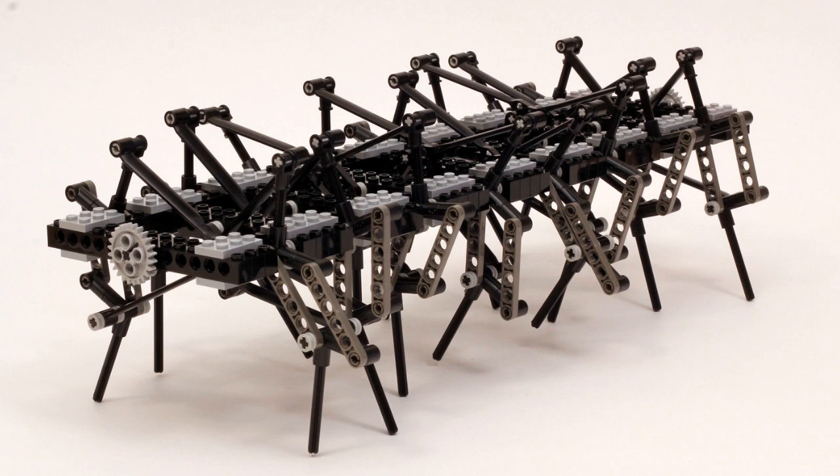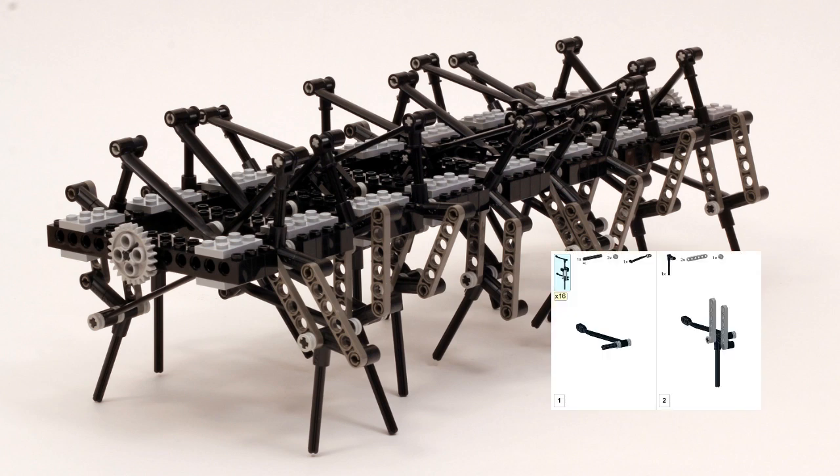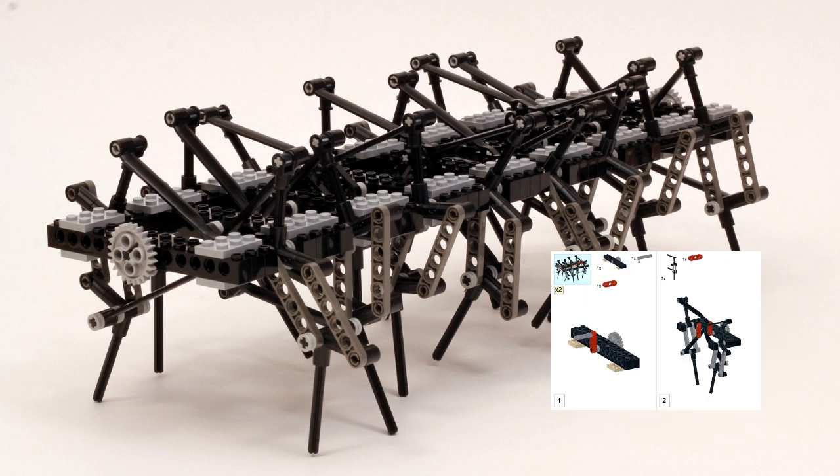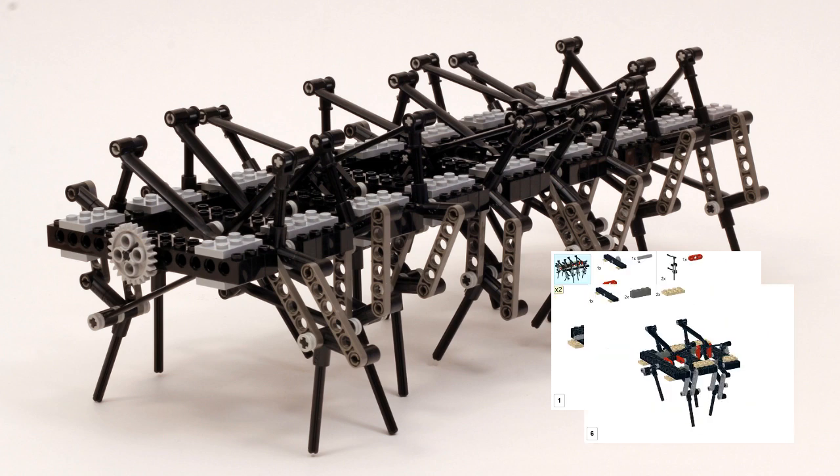I've also created step-by-step building instructions for how to build the walking frame. If you want to check those out just to have a closer look at how it's built, or even try to build it yourself, you can find those on my website.